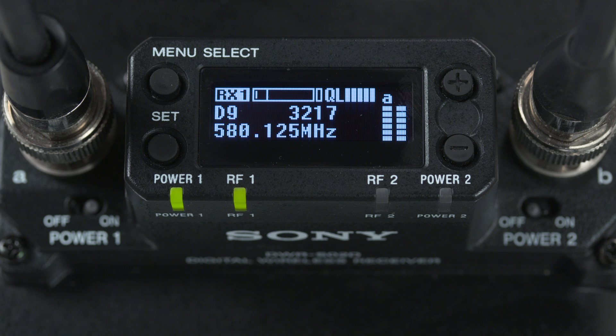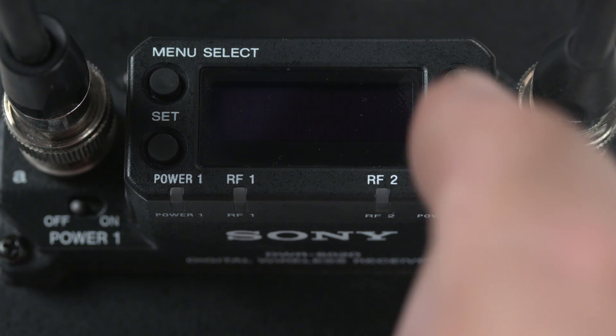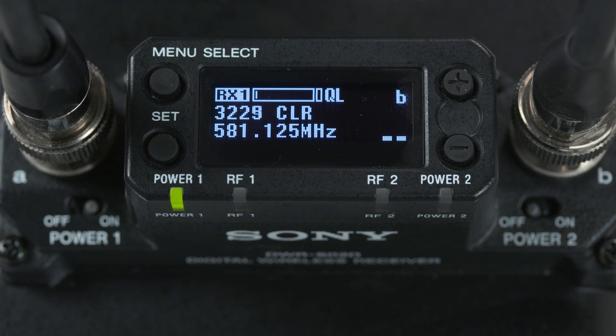To get the optimum performance from your DWX wireless system, every time you shoot in a new location you should consider doing a clear channel scan. And there's a simple shortcut for this procedure as well. With the transmitter still on, simply power down the receiver channel you want to use and power it back up, but this time while holding down the plus button.